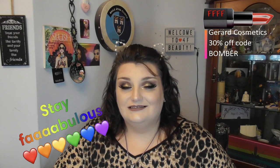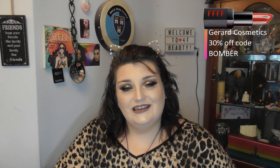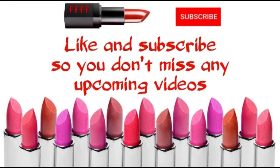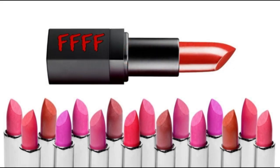All that remains for me to say, as ever, is you stay fabulous and I'll see you next time. Bye for now. Ciao.